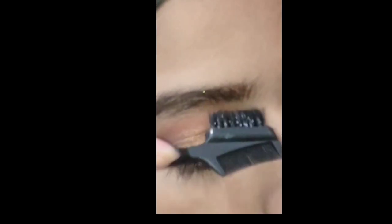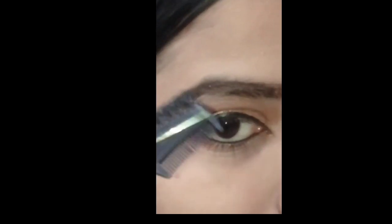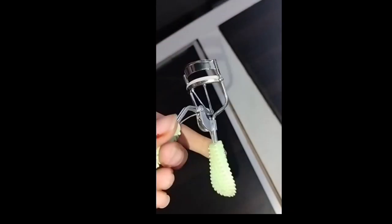Now I have a normal brush. I will brush my eyebrows a little bit. If you have a little eyebrow gel, it will work properly.